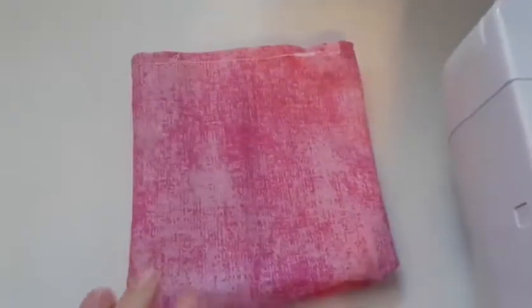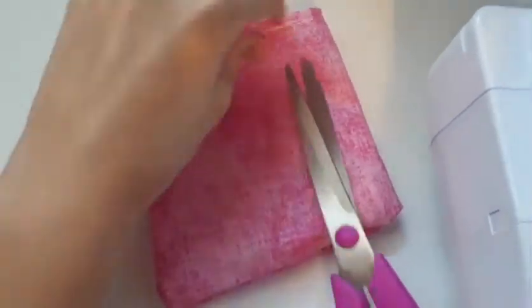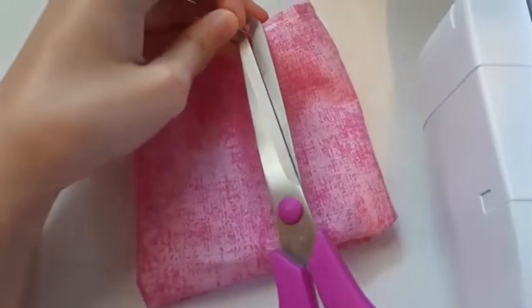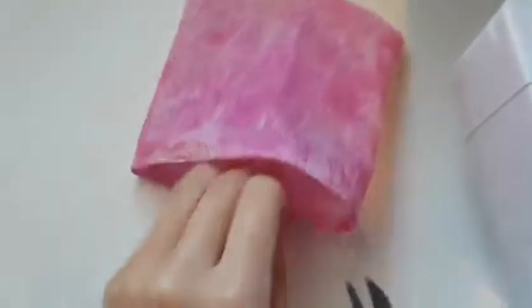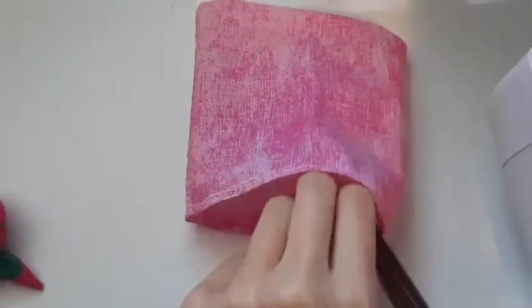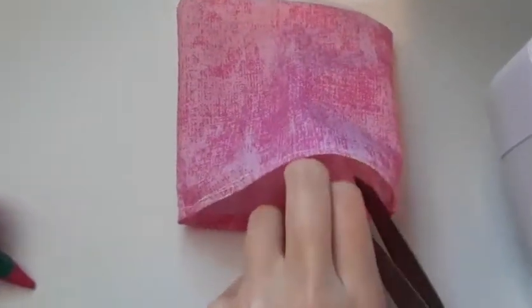Now you're basically done, but we will still have to make the handles. Since we did a back stitch, we have extra durability, so whenever we cut it, it won't just fall apart easily. Cut all of the little threads and then we can start making the handle.